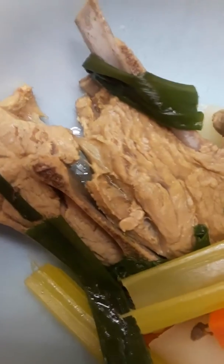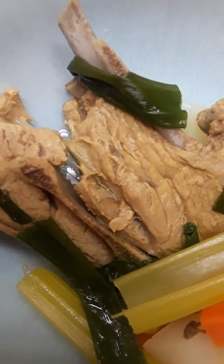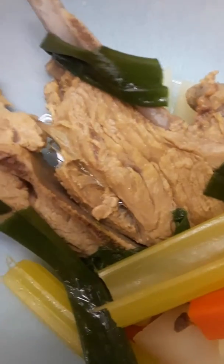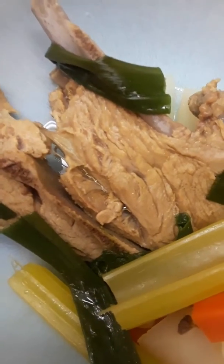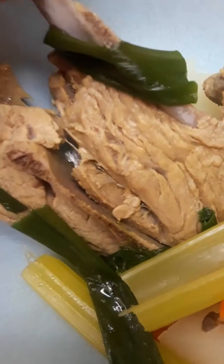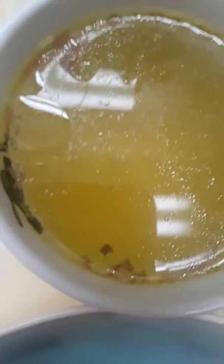This is our New Zealand shoulder blade chop, bought in Whole Foods, and the rest of the vegetables in the broth. This is the broth right now.